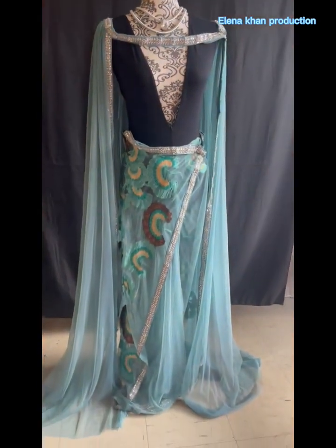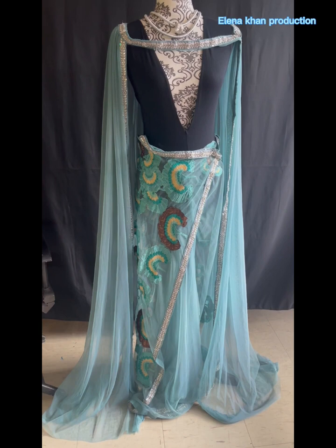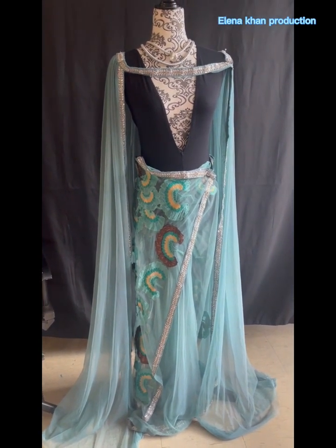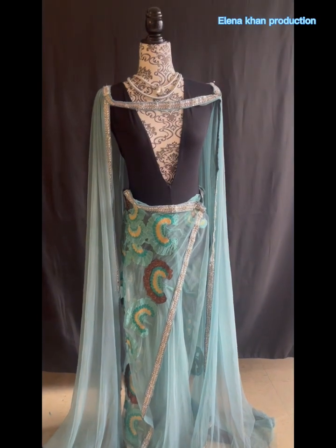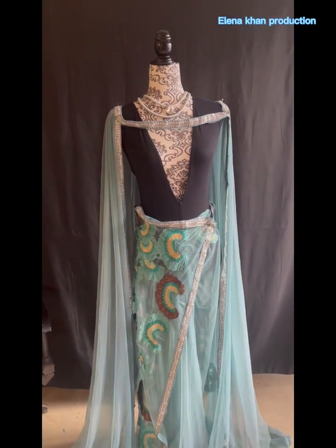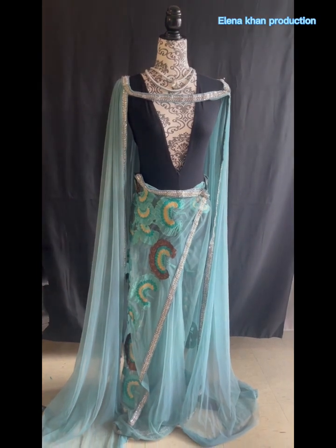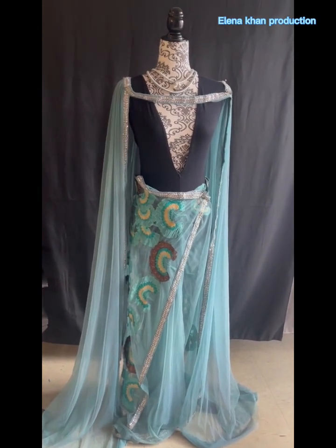Please let me know in the comments what you guys think. I love it — it looks like a red carpet moment, a little futuristic and modern. I really enjoyed making this one. The outfit is complete, so let me know in the comments. Take care and I'll see you in the next video!